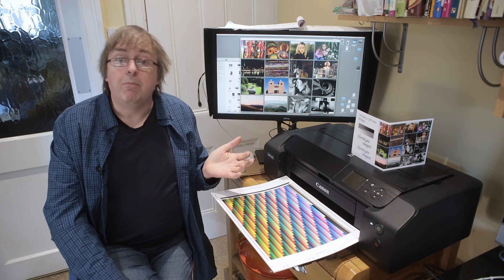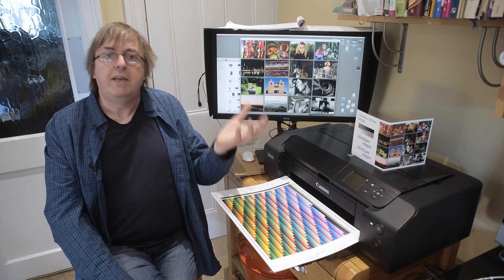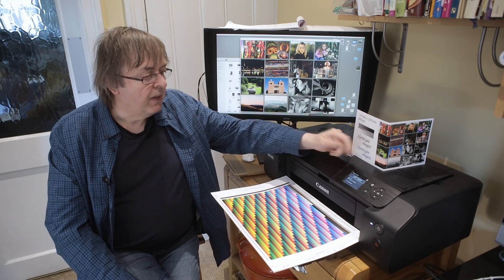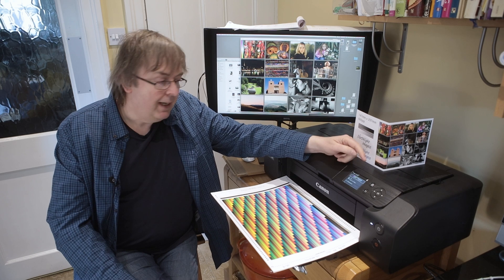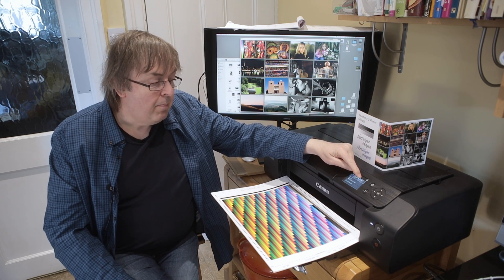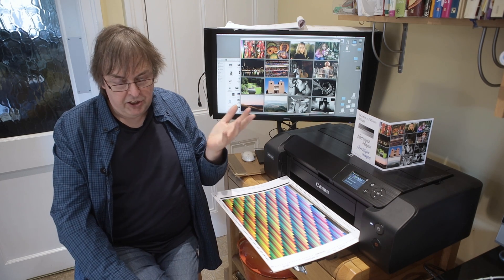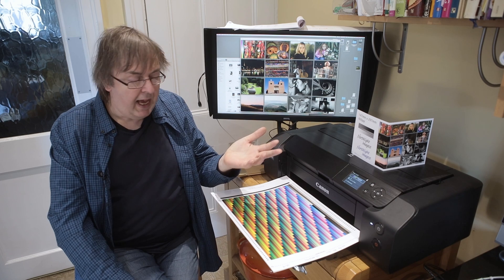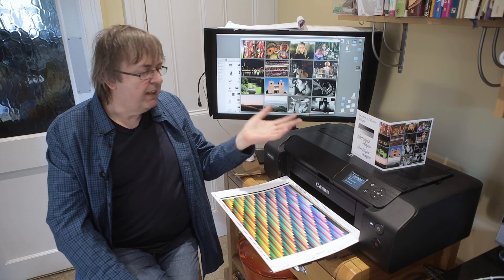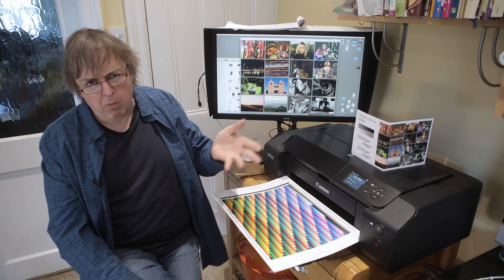It's a surefire way of making rubbish prints, and I know it seems obvious. Why do people think CMYK? Well, if I look at this printer here and look at the inks — what inks has it got in it? It has a magenta, pale cyan, yellow, black, grey, pale magenta, light grey, and cyan. So we've got C — cyan — M, magenta, Y, yellow, K, black. Now it's always been called that: K for black. There are lots of different reasons why it's suggested, but it's CMYK.